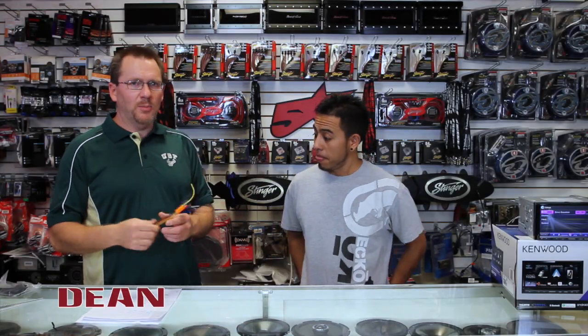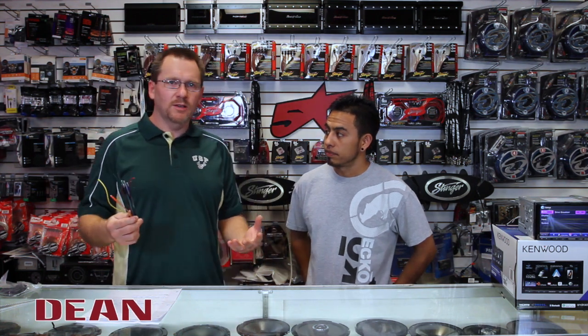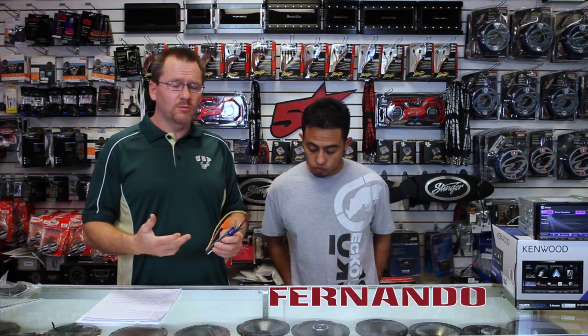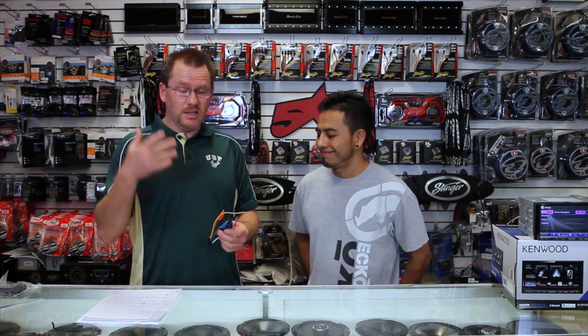Hey guys, we're going to talk about the power plug today. I know that's not really exciting, but we do this daily and we do tons and tons of radios. It's mind-numbing for us what these colors mean — I see them in my dreams at night time. But I understand that some of you out there, this might be the first time you're putting in a radio and you don't know what these things mean. So we're going to take a minute or two, possibly five, and we're going to tell you all about them.